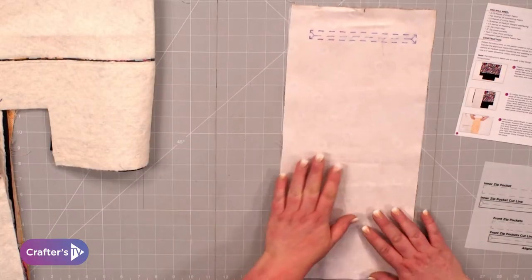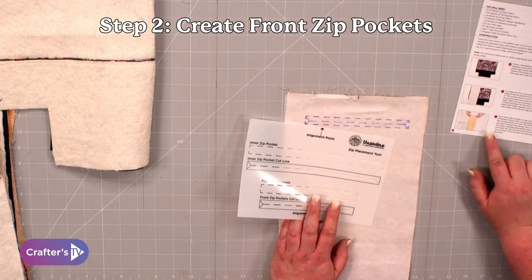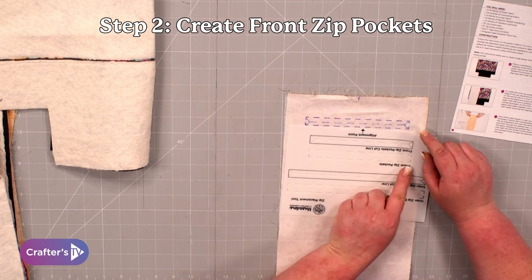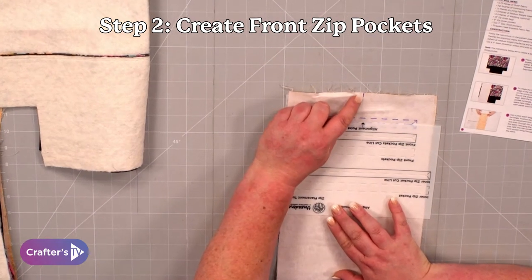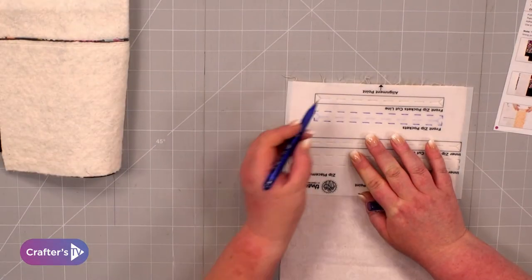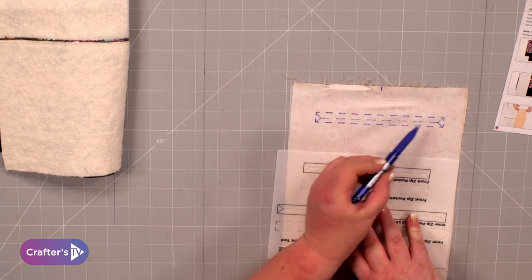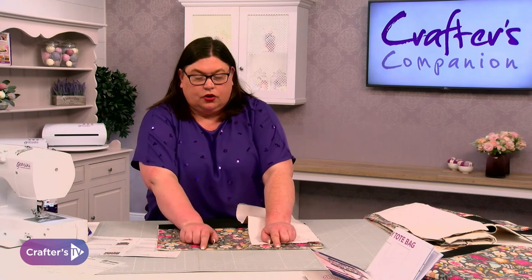In your pattern pieces you'll have an inner pocket piece. Take the tool — the instructions tell you where to place it. For the front zip pockets, line up the alignment point, which was the one we drew on from the pattern using the heat erasable pen. The instructions will then tell you to draw around the grid for the front zip pocket, and then use the cut line section to draw those lines in. Off the pattern you'll also have marked alignment points on the pocket piece itself.